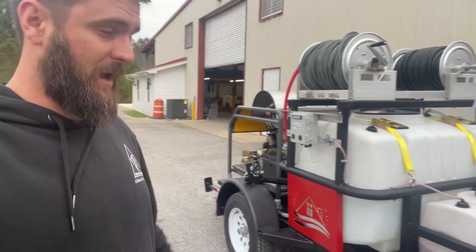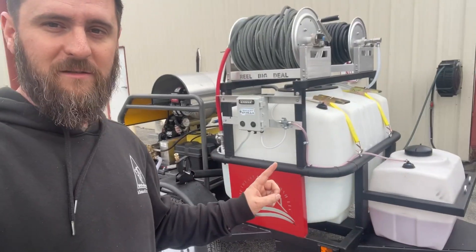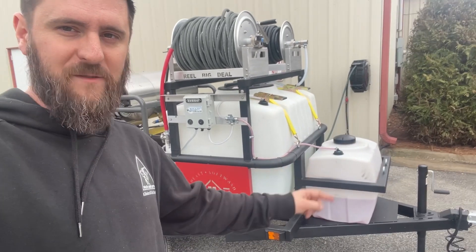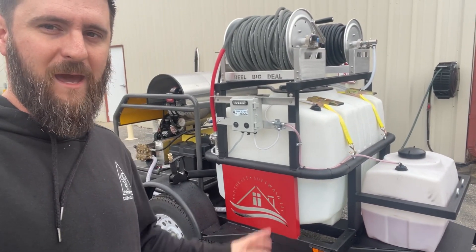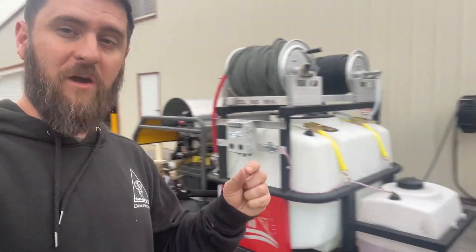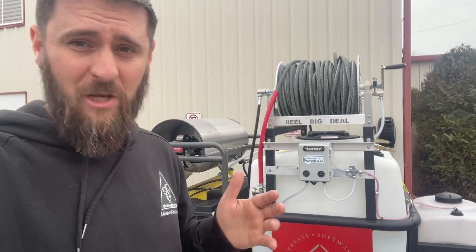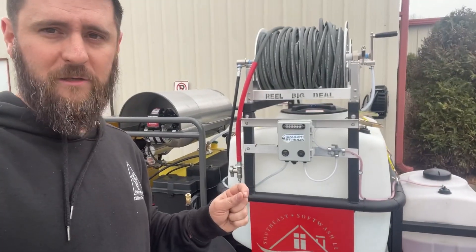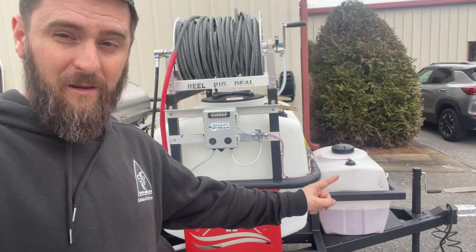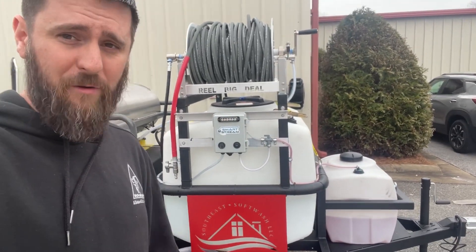This trailer is, as you can see, not our normal trailer — it's built for degreasing. I've still got a few things left to do and we'll put some straps on this tank, but other than that it's about ready to go. We finished it just a few minutes ago. This is built for the customer who's going to do gas stations, dumpster pads — basically a ton of degreasing jobs. You could also house wash off of this. We've got a 30-gallon chemical tank currently loaded up with Dynamite degreaser.